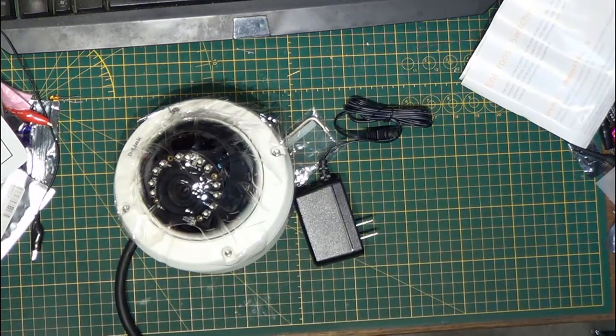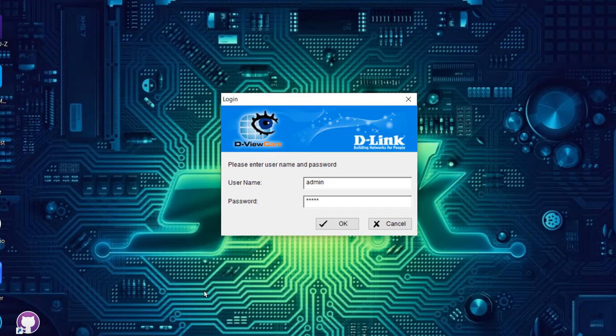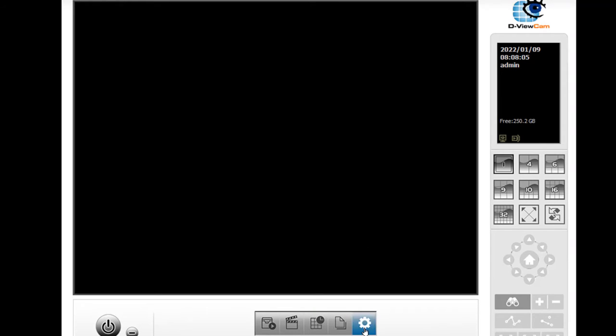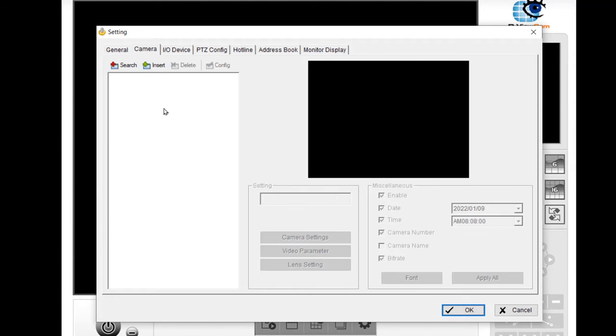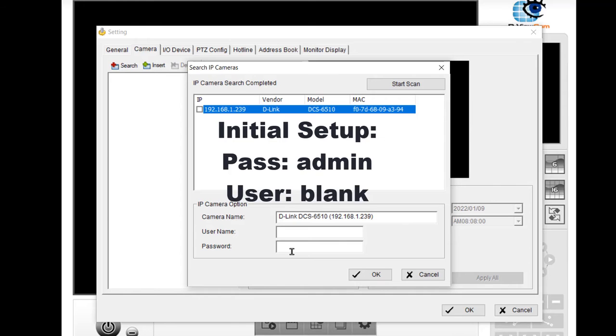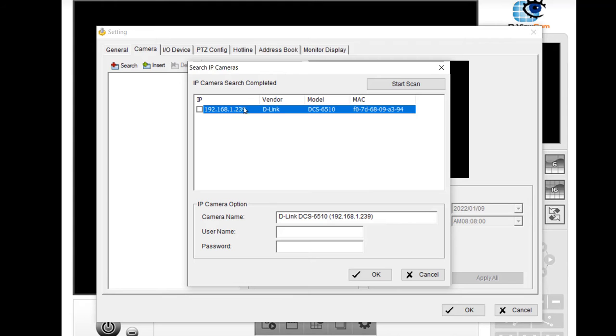I'm pretty excited about getting it set up, so the next step is to put in the CD and set it up. After the reboot here's what we've got — it's a simple login. Click OK and it comes into the console window. Clicking on setup, go into settings, then camera, search — and there's our camera. Now we can set a username and a password, and I'm assuming we can also change the IP address because I use dedicated IP addresses for my cameras. So I'm going to set it up to a predefined static IP address.